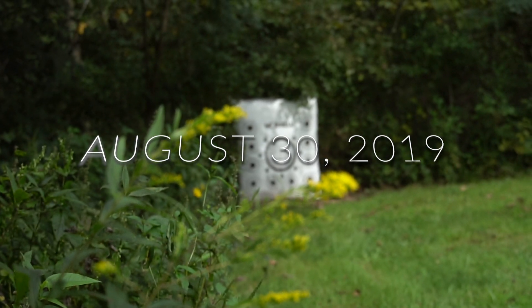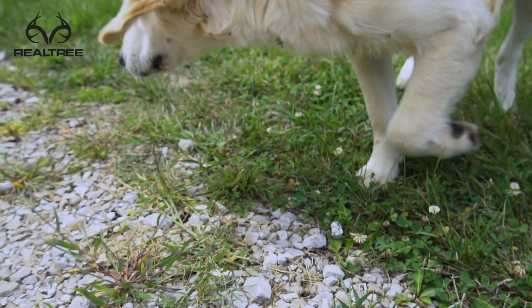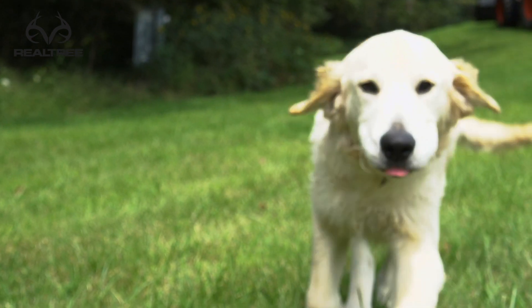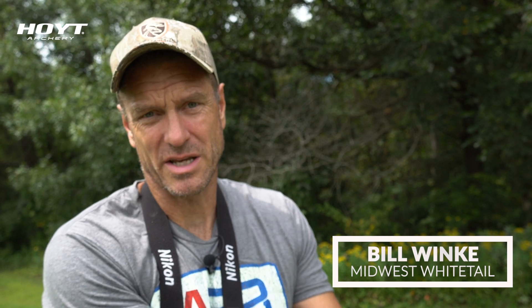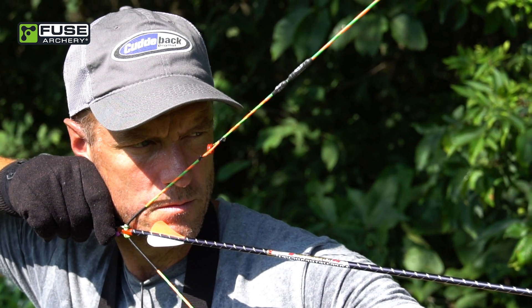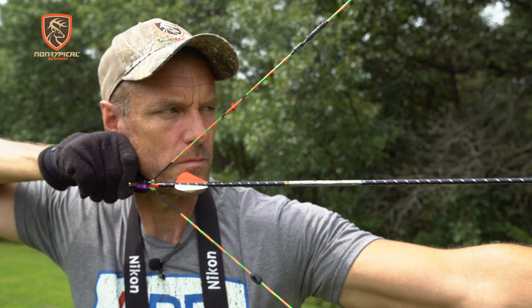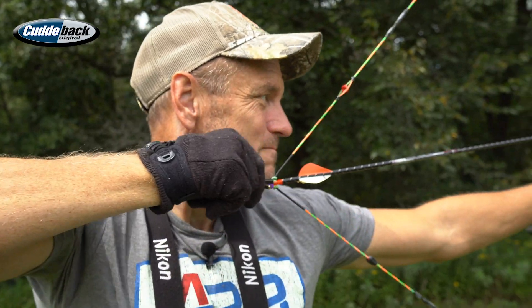60 yards today, the 30th of August. I've got my daughter's dog up here with me, but I've been working almost a hundred percent on just trying to stay as relaxed as I can during the shot and really focusing on my bow hand. It seems like when I create tension in my grip, that transfers through the whole shot, so if I can keep my bow hand relaxed, my shooting gets a lot better.